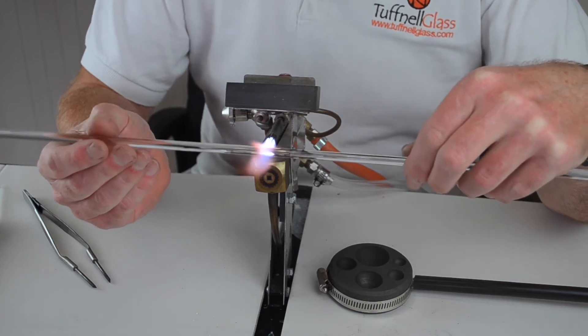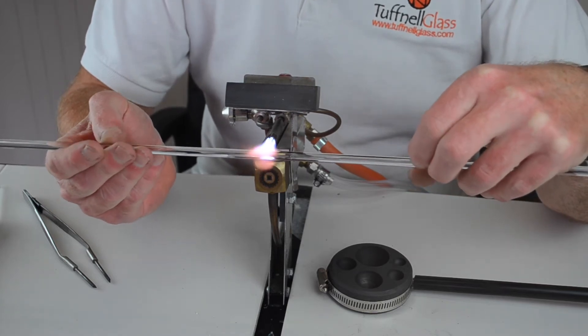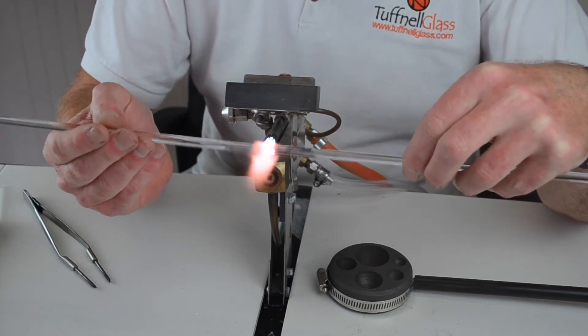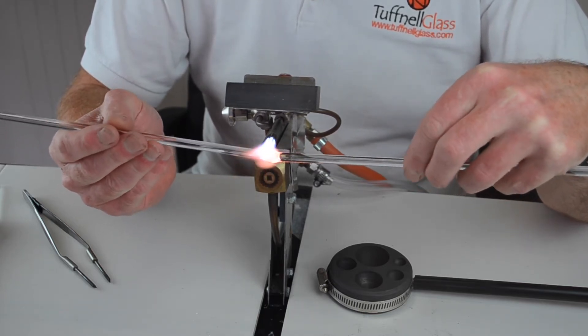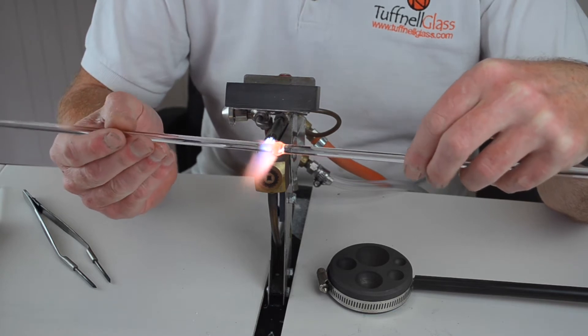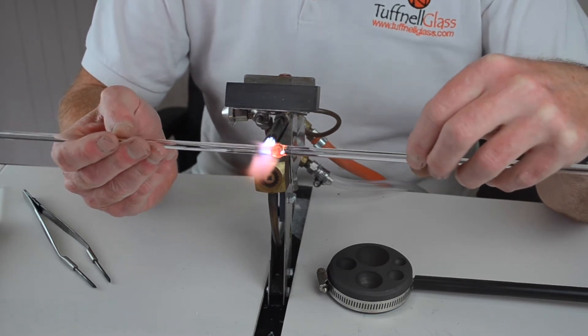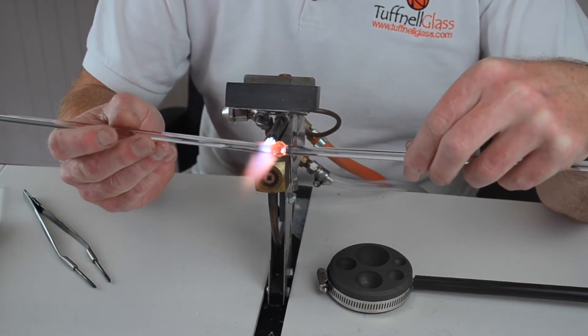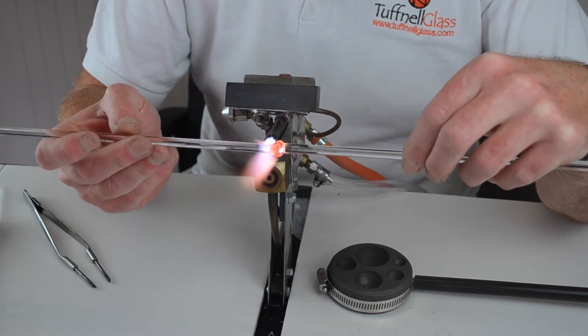What we're hoping to do today is to show you that you can make borosilicate marbles on your minor burner with one 5-litre oxycon. The idea is that you've got the gear at home — the minor burner, the alpha burner, one 5-litre — and although you might be a little bit worried about working with borosilicate because you believe it needs extra power and extra strength, there's quite a lot you can do with boro.